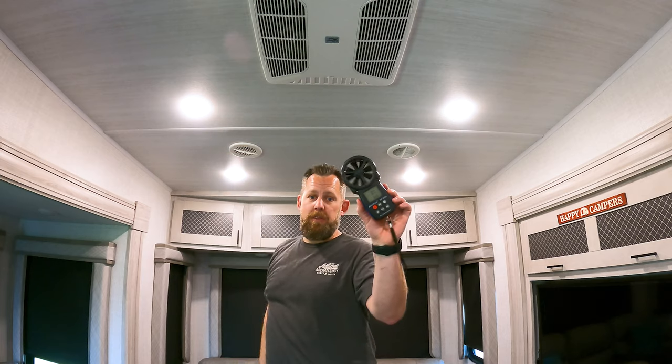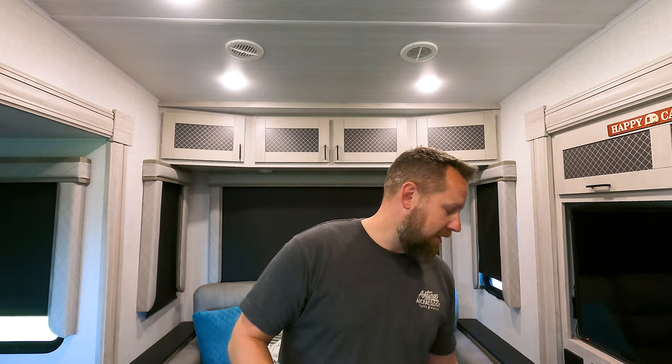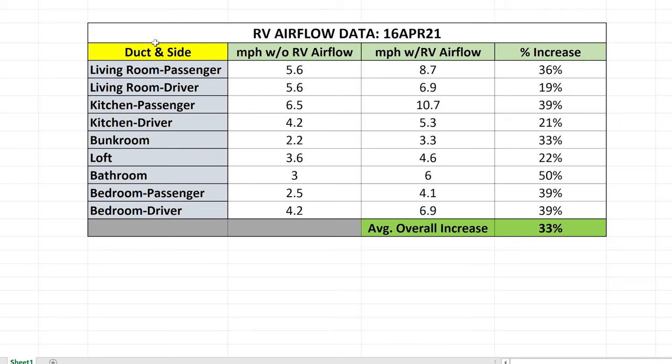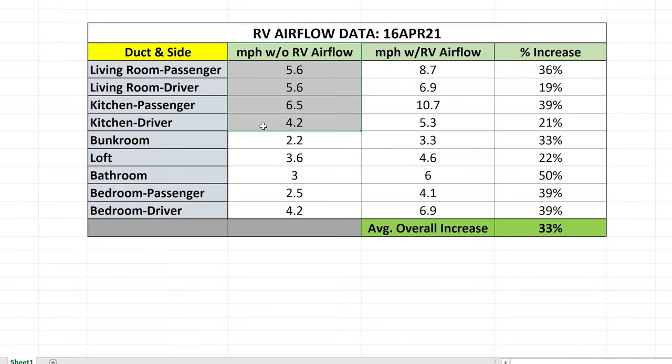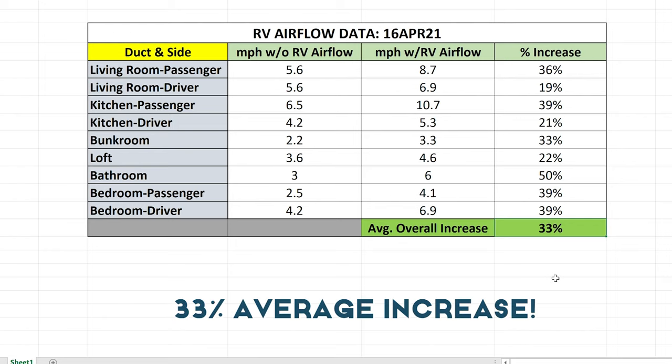Just putting my hand there I can tell a difference, but I'm going to run through every single one of the vents with the anemometer and come back with the results. After measuring all the airflow from all the ducts, I have to say I'm really impressed. The RV Airflow system works fantastically. Here are the numbers: I measured before and after from every one of the nine ducts that the Coleman Mach 15 runs to in our Keystone Cougar 385. The smallest increase was 19% and the average overall increase was 33%.